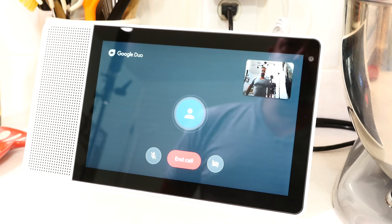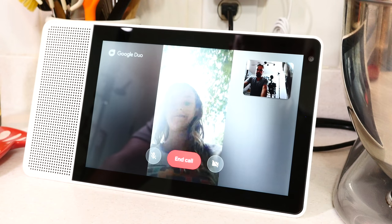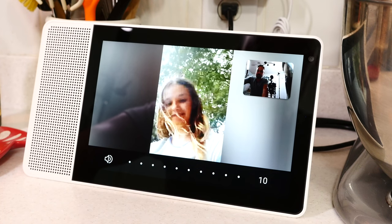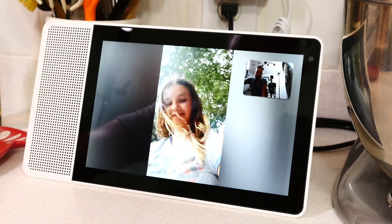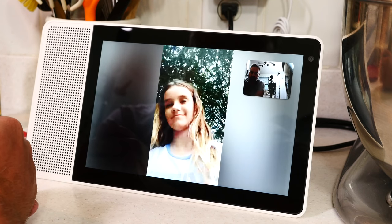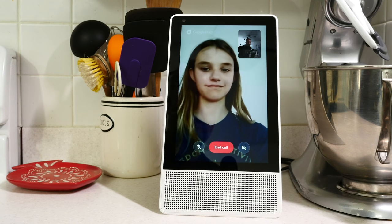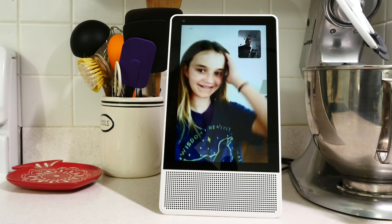One more cool thing: video calls. That's actually the only thing the camera currently works with. Video calls are pretty limited because you can only do it over Google Duo right now. That's actually not a horrible video calling app — the problem is nobody uses it. So if they're using FaceTime, WhatsApp, or Facebook Messenger, you're out of luck. You can only call somebody through Google Duo, but when you do it, it works really well. It's also the only time you might use the device vertically — and in fact, it's the only thing that works vertically.